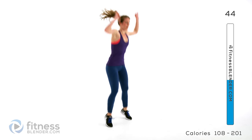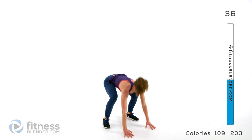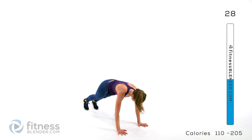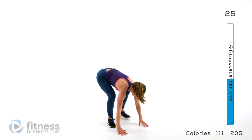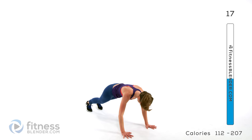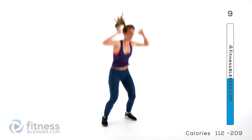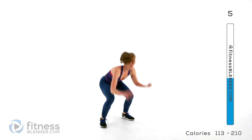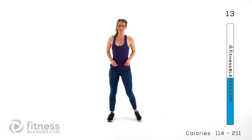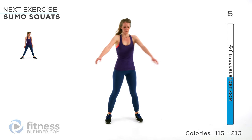Starting off with that jump squat — go up, drop down, and raise a leg. Remember your low impact: just come here, walk down into that kick out. Next up, we're going back to that sumo squat. Ten seconds rest here — shake it out but keep moving. Nice deep breaths while you can.